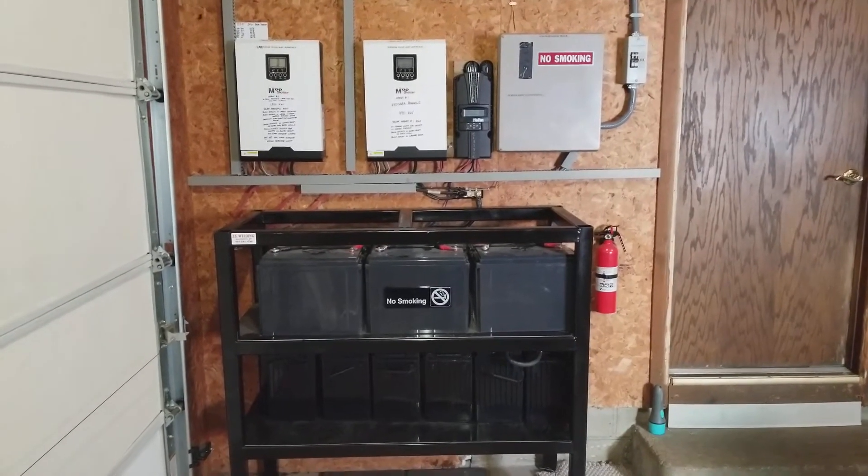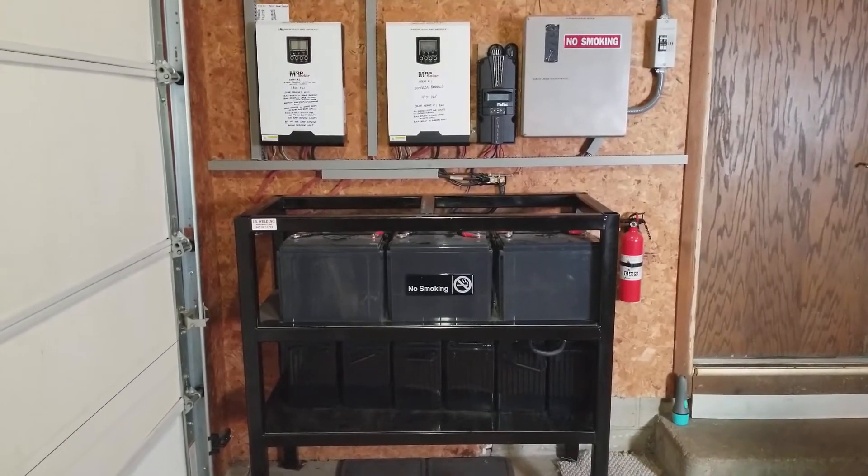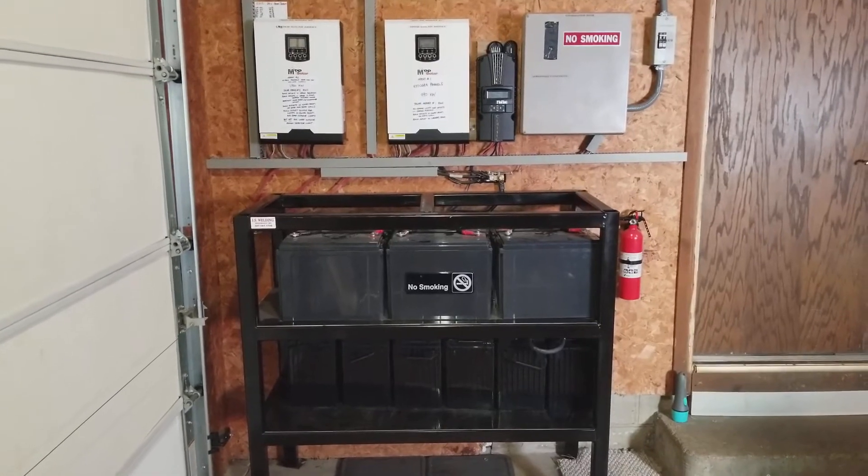Well, well, well. Here in Wanamingo again, JW SolarUSA. Today's video, we're going to be doing some upgrade.